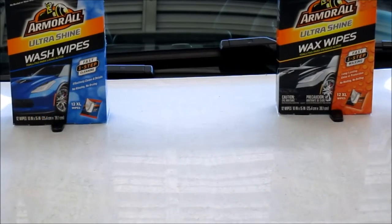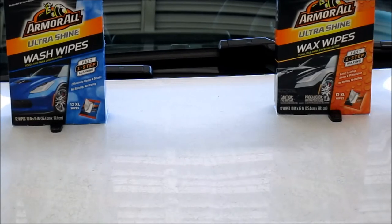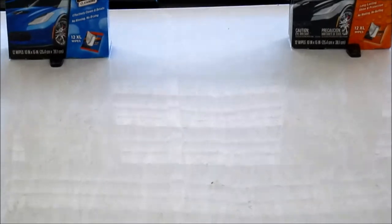We've got another product demo. We're going to be checking out two products — both from Armor All. One is a wash wipe and the other is a wax wipe. We have a brand new Chevy Bolt that's been sitting out in the weather while waiting to go into service.